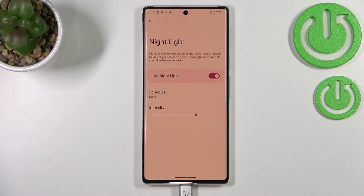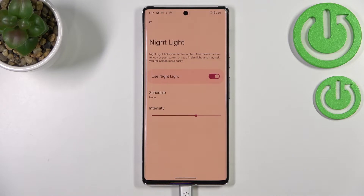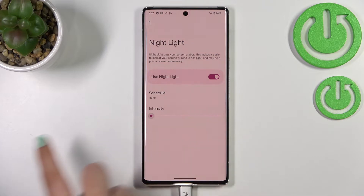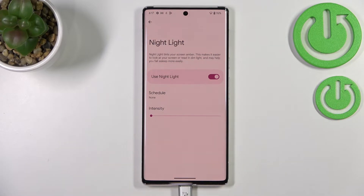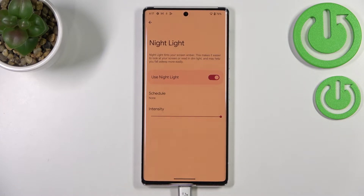After tapping Night Light, we're transferred to two different options connected with eye comfort mode. First, let's look at the intensity. There's a slider, and by going to the left we can make it much cooler — much less intense.